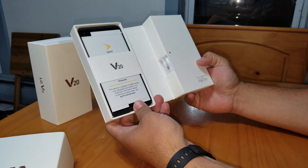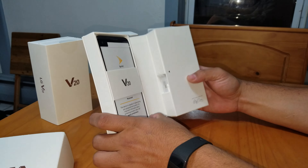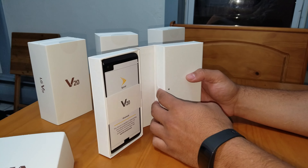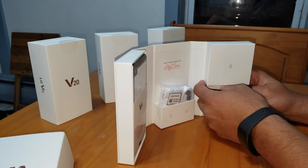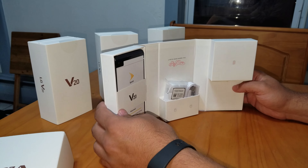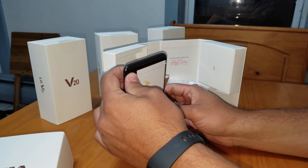So it opens up like a book. Not as nice as the box that the Note 7 came in, but whatever — it's a fucking box. I don't need a fancy box.